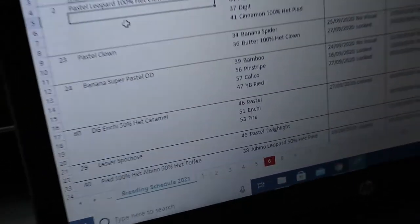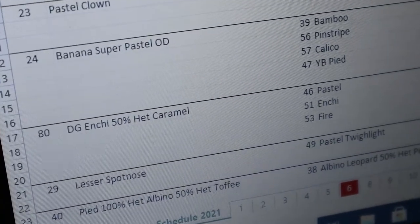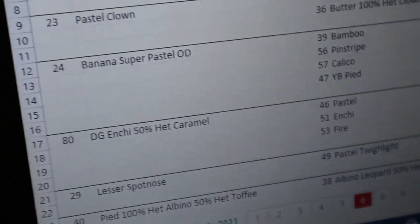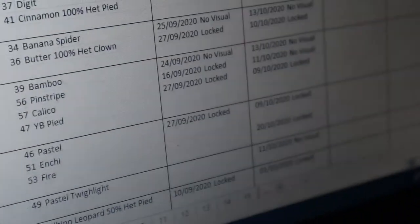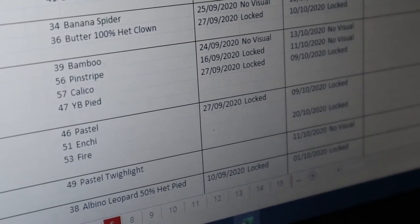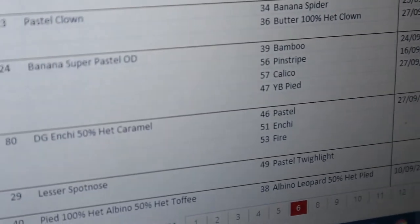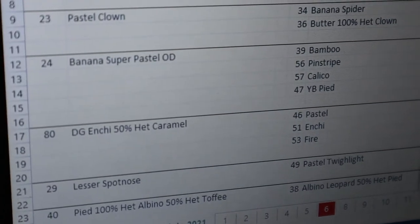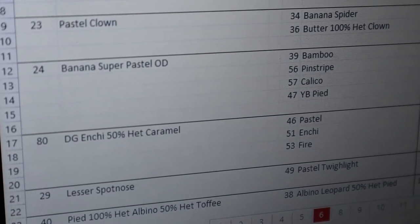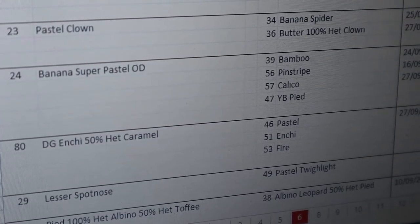The next male is the Desert Ghost Enchi 50% Het Caramel from Marco. He's going to the Pastel, the Enchi and the Fire to produce a load of HETs. He's locked with the Pastel twice and locked with the Fire. The Enchi is still a little underweight - we want to get her bigger before she goes in, hopefully next month. He weighs about 900 grams - bought from Marco three months ago at only 400 grams. He's been gaining weight fast, had sperm plugs and is locking perfectly.